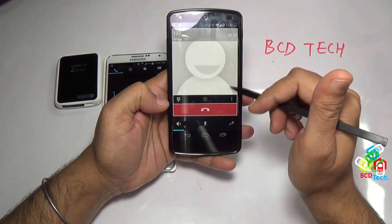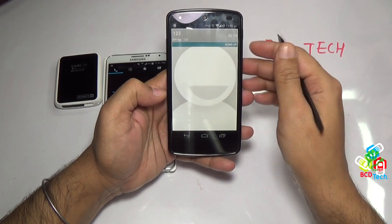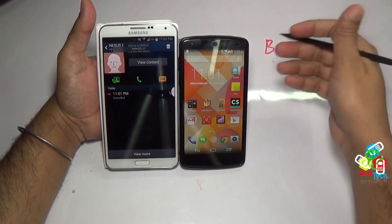As you can hear the operator voice, it is very clear, and there is no lag and noise in the voice.